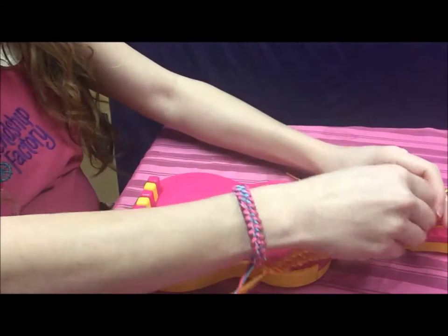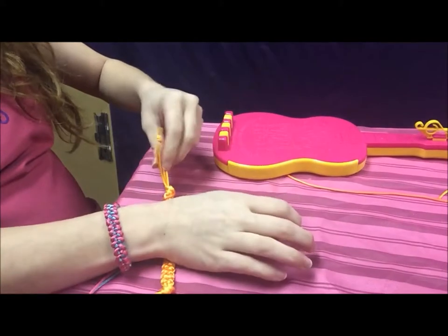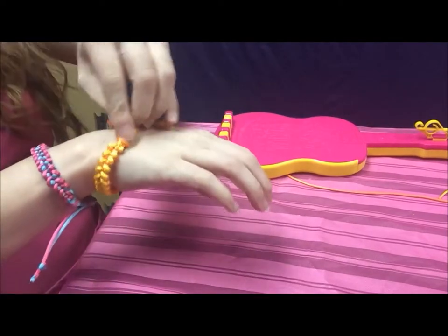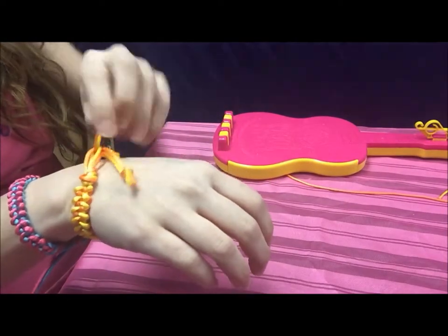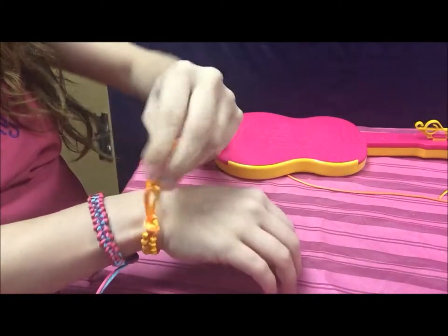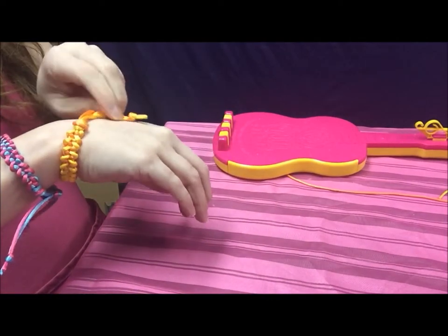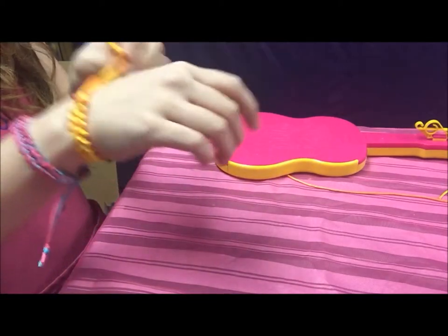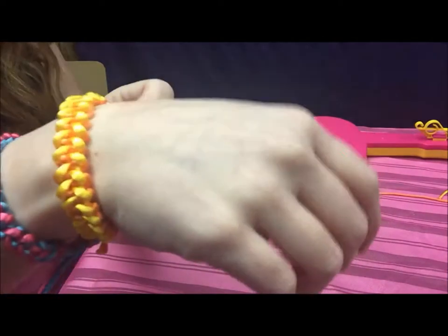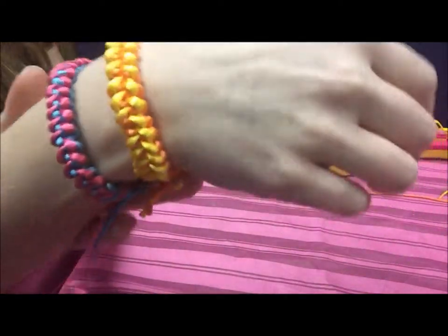Then you will pull the top of the bracelet off of the treble clef. You can take one of the strings and put it through the loop on your bracelet, then tie a regular knot in there. You want to make sure you tie it pretty tight, and then just tie it together — it makes it really easy to put on and take off. You can see how pretty that is! I love the crisscross shapes and the colors. It looks really awesome.